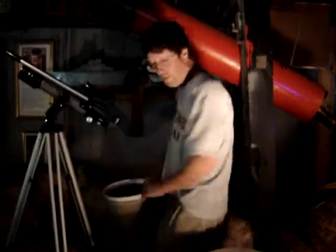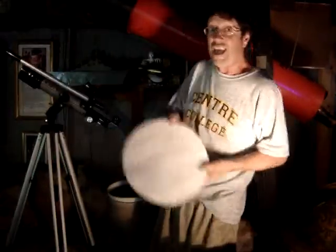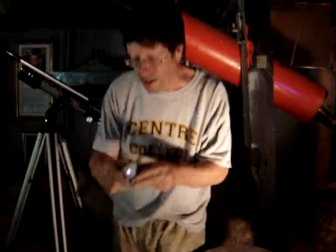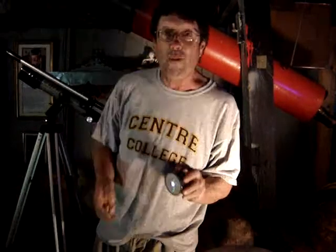You will see a big Jupiter? No. You will see this in your eyepiece. Your eye will begin to resemble this. Nobody wants that for you. Nobody.